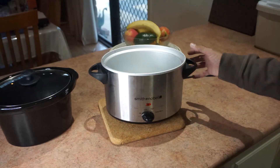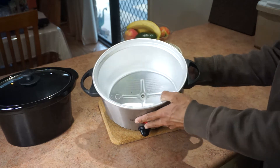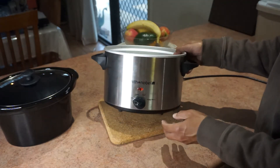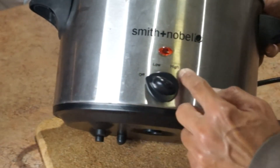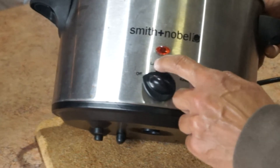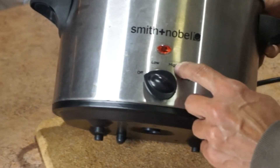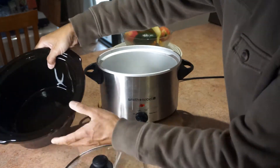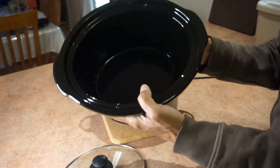The slow cooker has got pretty simple construction — you've got the basic heating element here, there's an off switch, low, high, and a keep-warm setting. Most of the time you put it on low for a few hours; some recipes say high.